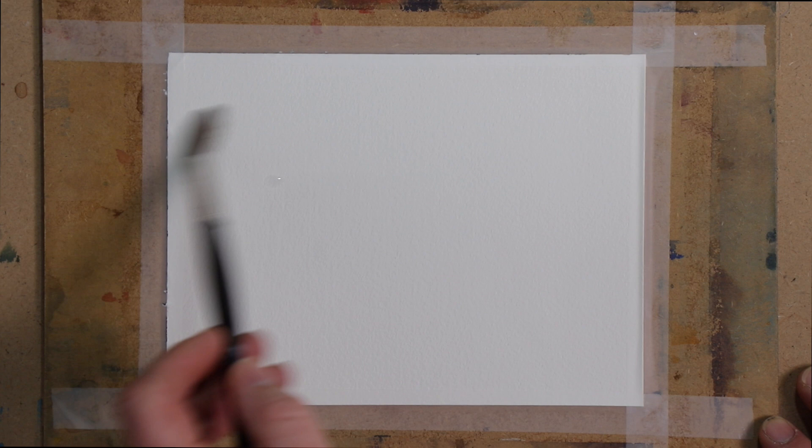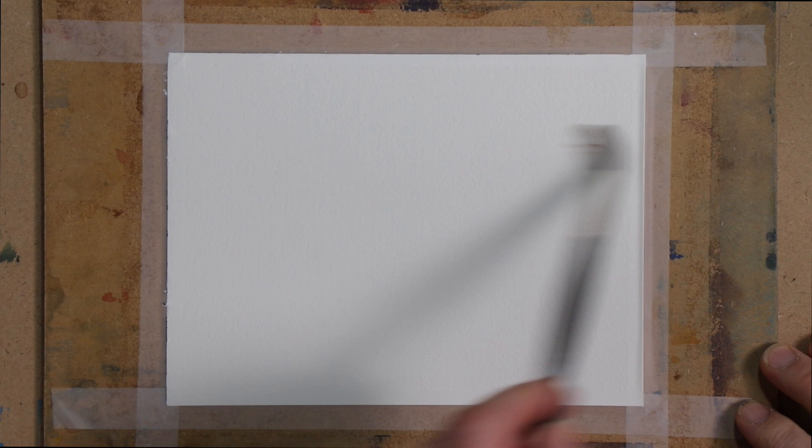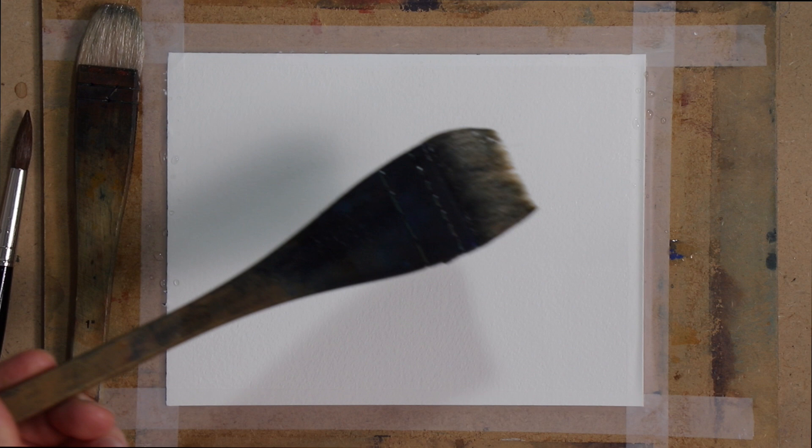We'll start by wetting the page. I'm just using this round pure Kolinsky sable. You could use any sable brush that you've got, or a mop brush. To be honest, when I'm wetting the page I would normally use some flat brushes — something like this — to wet the page, it's just easier. It takes less time, and if you want to wet the page even more quickly you could use a bigger flat brush to wet the page nicely and evenly. I would suggest getting hold of some slightly bigger brushes — it just makes it a whole lot easier.